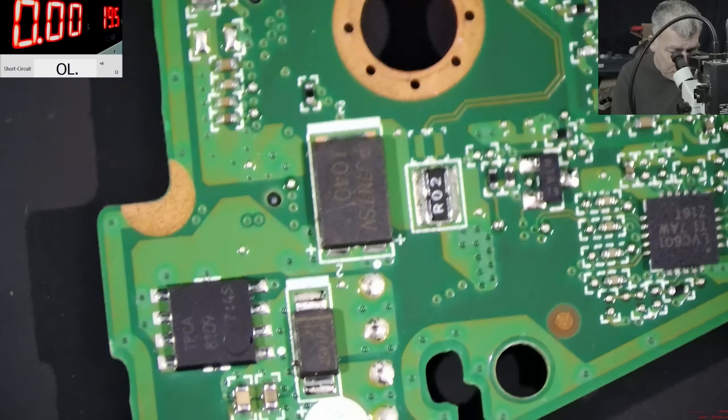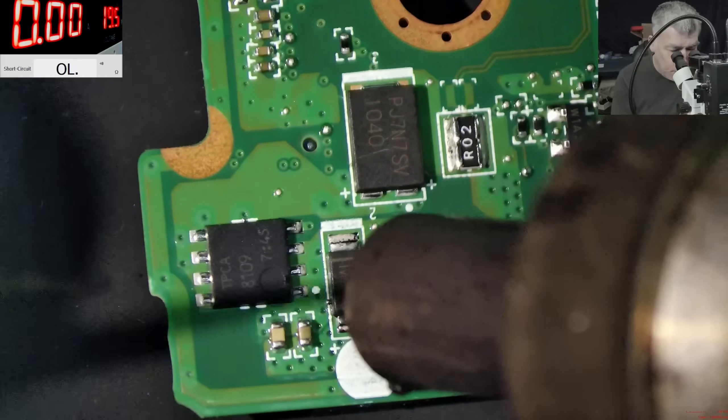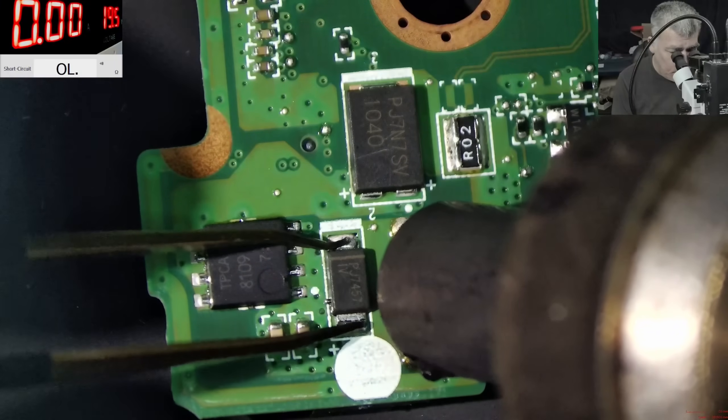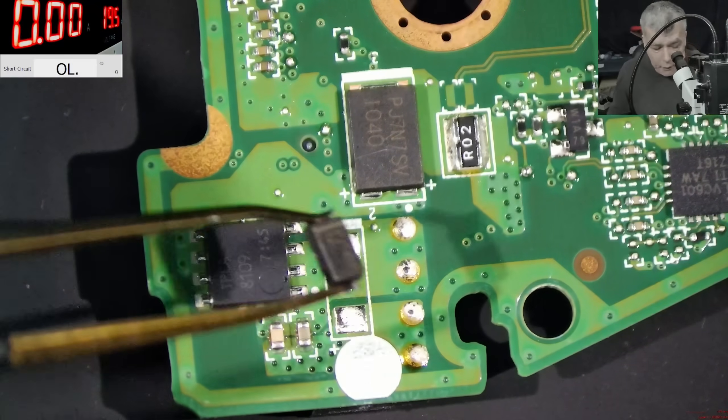Now the solution — the solution is pretty simple: removing the center diode. Hot air. And the diode is out.